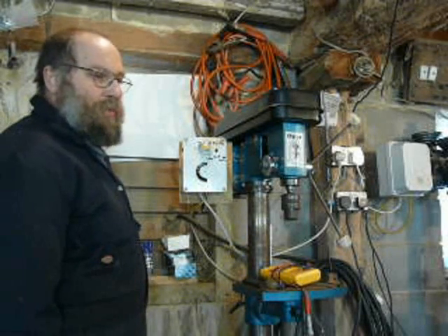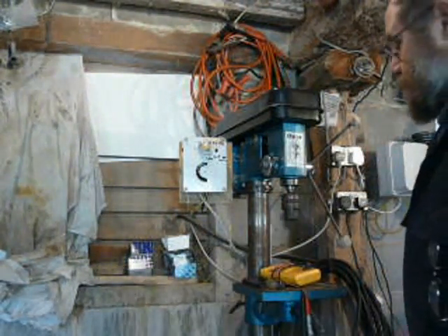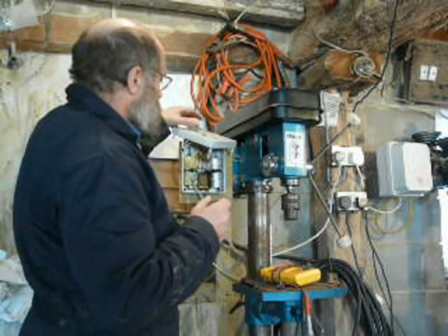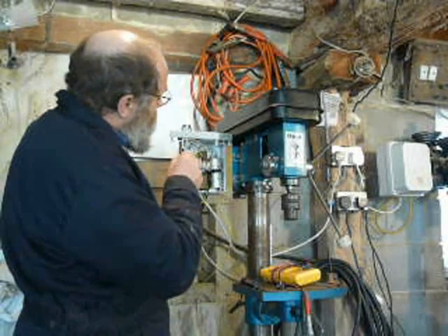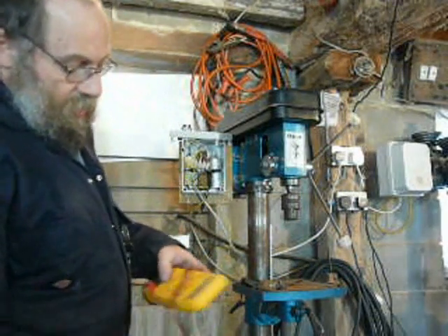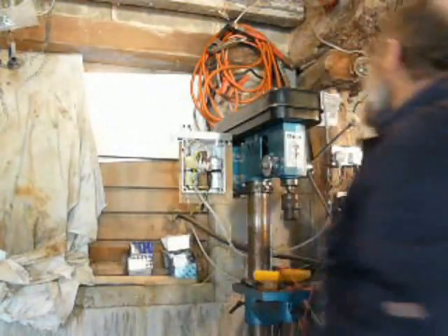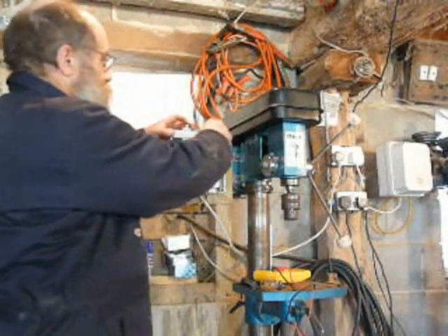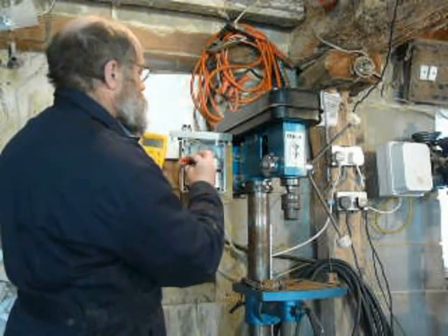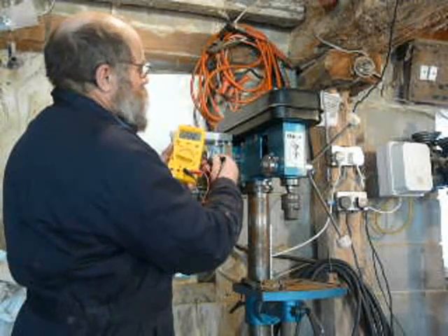What we could do now is just check the voltage across the capacitor when it's running. I'll switch it off. So it's the voltage across this capacitor here, which would be across the third connection and either of the other two. Let's stick the meter on 700 volts AC. Switch it on, switch the motor on, press. 206 volts, and across the line and the third, 228 volts.